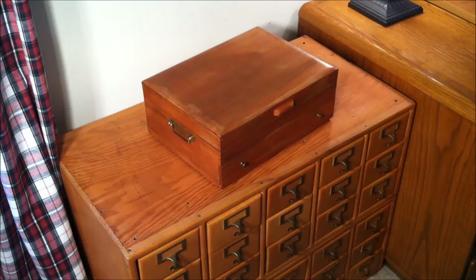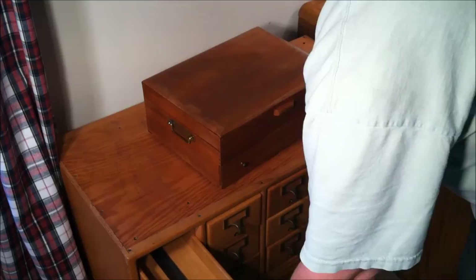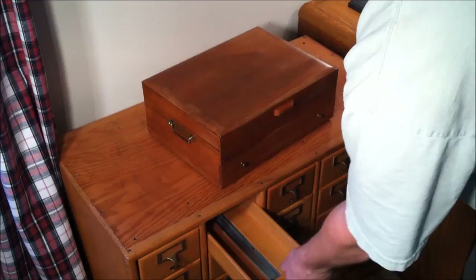It depends on what state you're in. Like if you're in California, something like this would probably go for about $300. But they're nice. I'm going to refinish the top, but they're absolutely beautiful. Really nice.